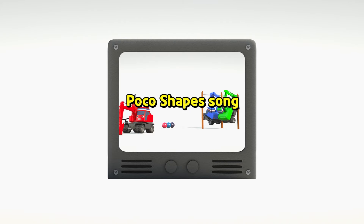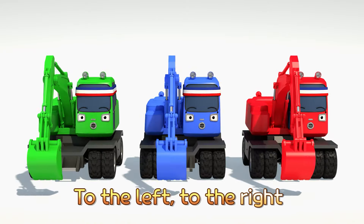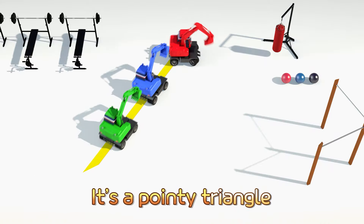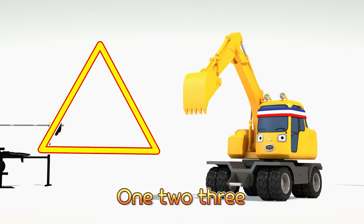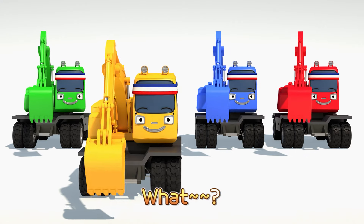Are you ready to make some shapes? Now it's time to move your body and get into the shapes. Let's try triangles — it's super simple, yo. Give me three sides, let's go. To the left, to the right, put your hands up and down. One, two, three. It's a pointy triangle, it has three lines. One, two, three.